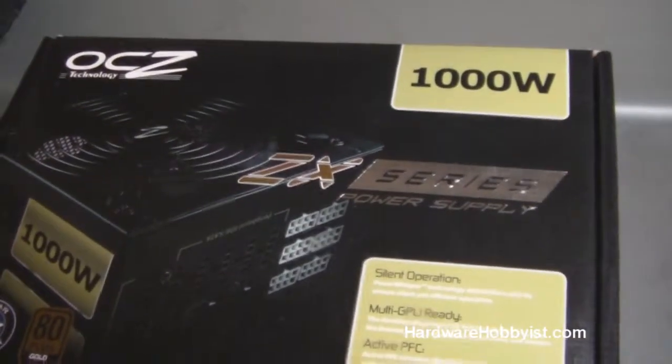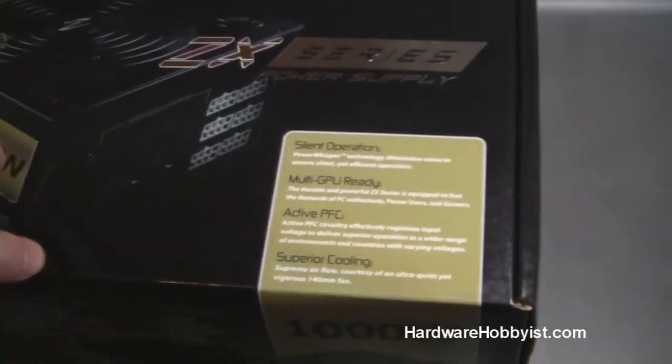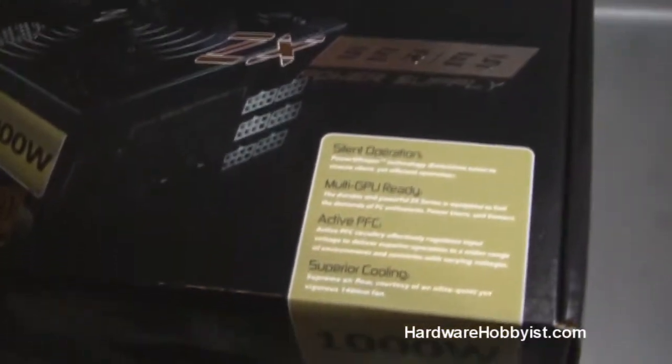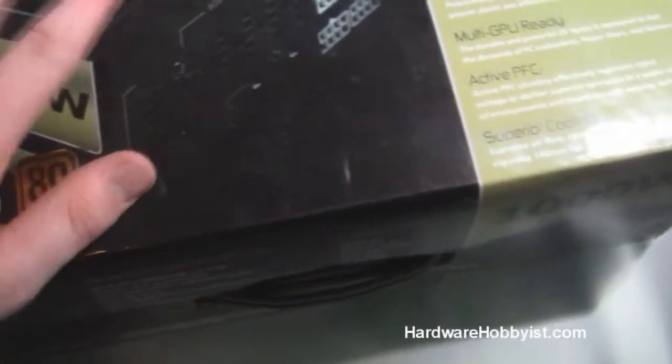What's up guys? This is Max from HardwareHobbyist.com again. This is the last unboxing video I've got to do for this client build. It is the PSU, the OCZ-ZX 1000W power supply. This is a fully modular, pretty new model, 80 plus gold. It's got really nice features. So let's get started.